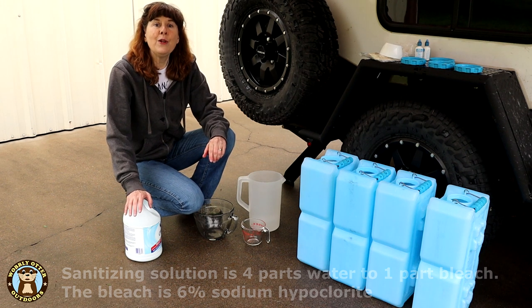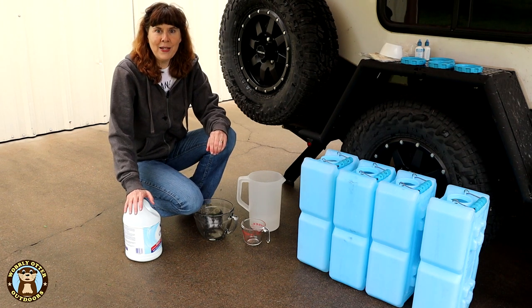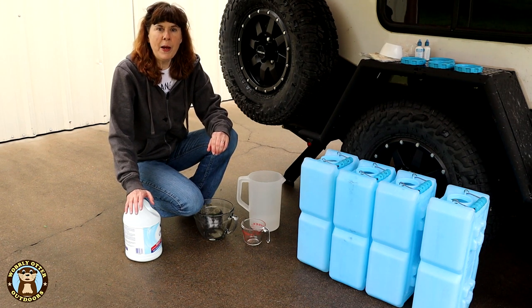I'm going to make a sanitizing solution to do one half of our water bricks. The solution is going to be 10 cups of water to two and a half cups of bleach. This is regular bleach that is 6% sodium hypochlorite.